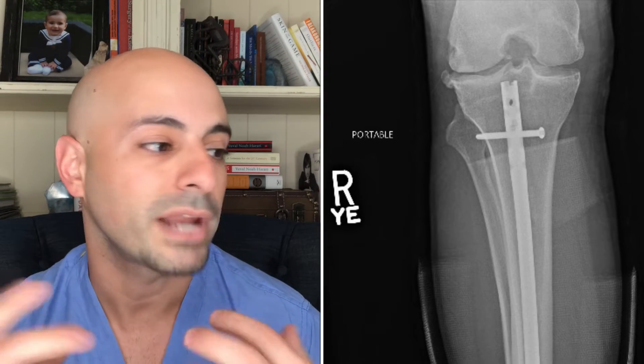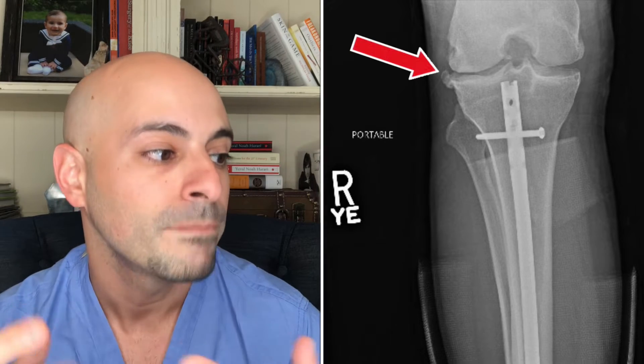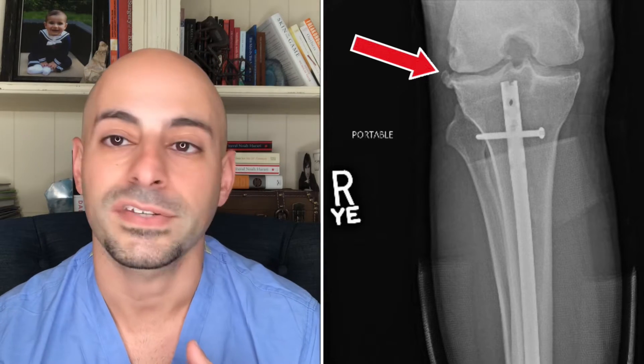Looking at this view, we can also see his knee joint. As a side point, we can see Chris Weidman has some arthritis in his knee. You can see a bone spur, or what we call an osteophyte, on the outside part of the knee — the lateral aspect of the knee — but that's just a side point.